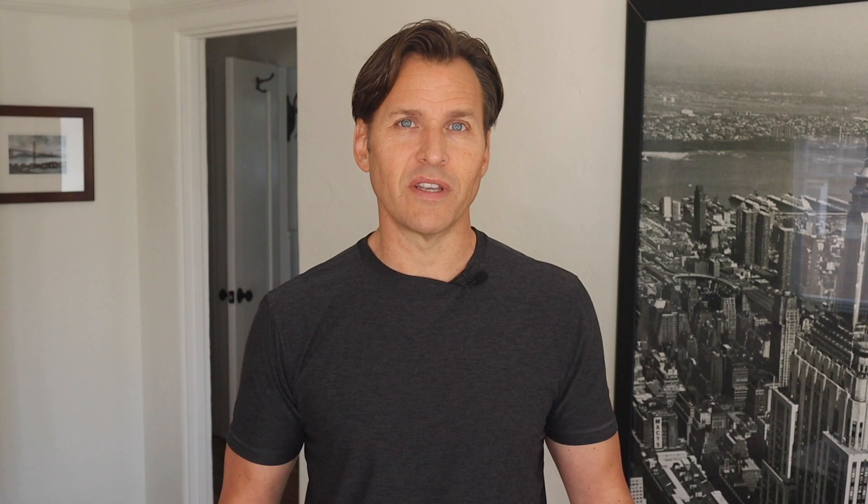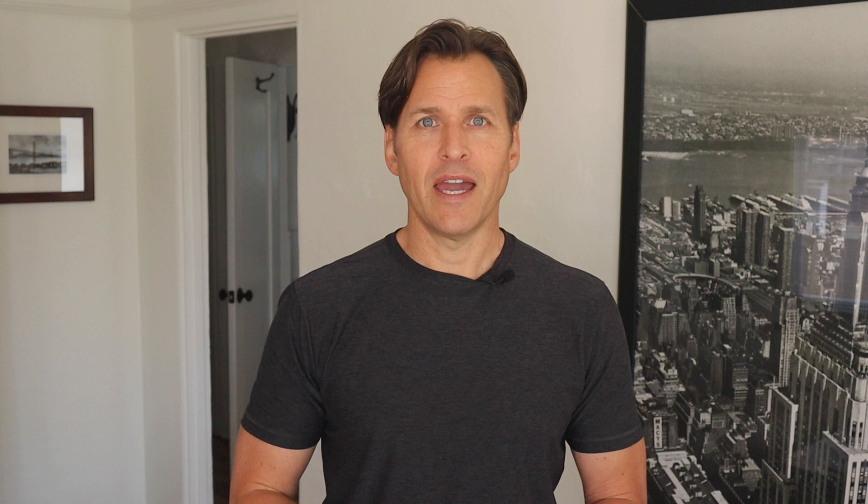Then randomly, I was watching a YouTube video and guess what came up? The Lomi composter by a company called Pela. So who is Pela, and what is this thing called the Lomi? Well, Pela is a company made up of engineers and material scientists who are trying to solve the world's garbage problem, and that's why they created the Lomi. Lomi means to rub or squeeze or press with the fingers, and I'm guessing they named it that because that's essentially what it does — compress things.